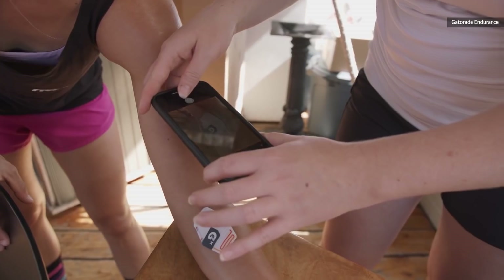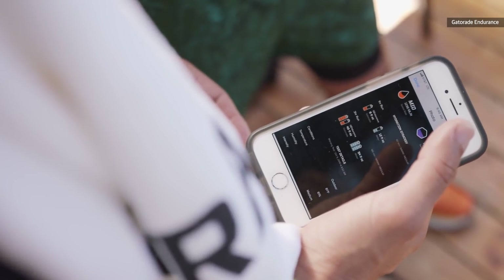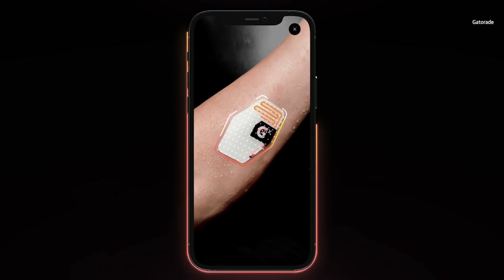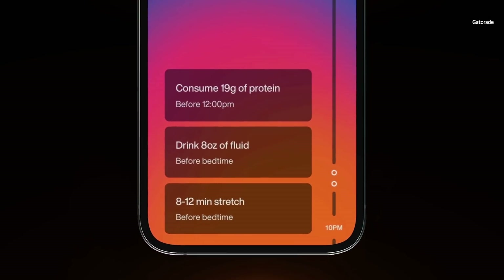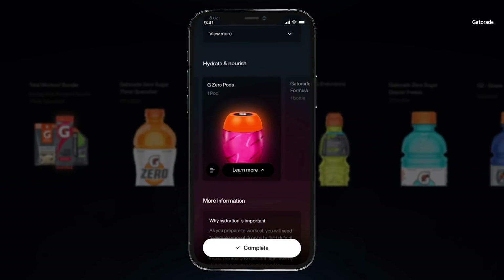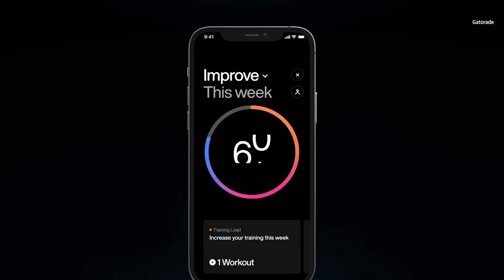The idea is that when you slap on one of these band-aid sized patches on your inner forearm during a workout, you'll be able to scan it with your iPhone and then afterwards see how much hydration you need and how much sodium was in your sweat. Gatorade will then use that information to generate customized hydration or training profiles for you, to make sure you're recovering or preparing better for your workouts in future.